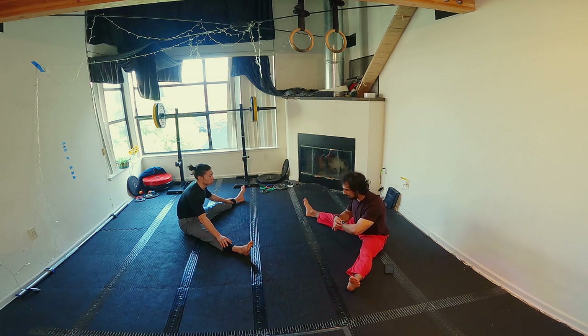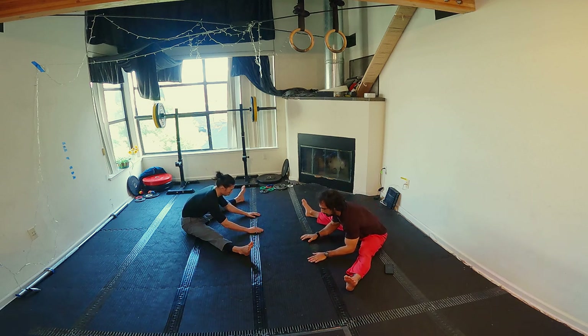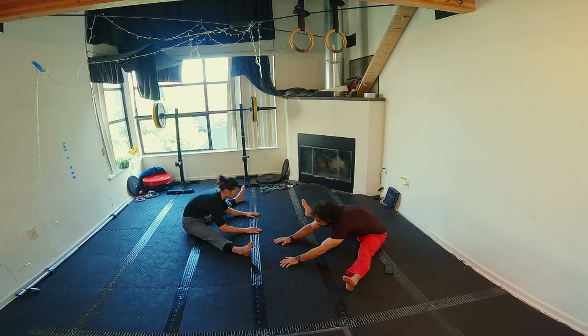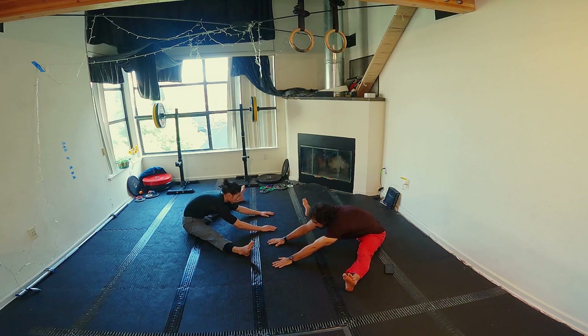We have 90 seconds and we're going to work our way further the same way. So we're going to go inhale, exhale forward, contract, and contract into the stretch. Exhale and contract. And again.